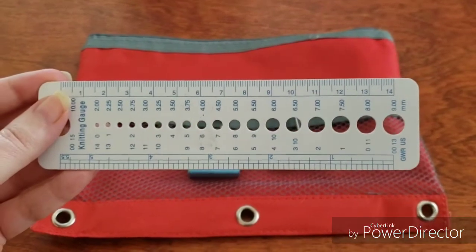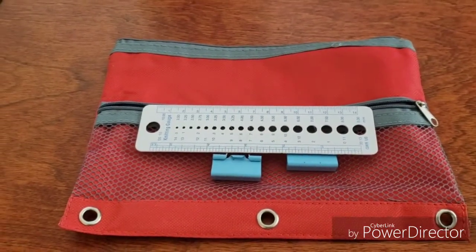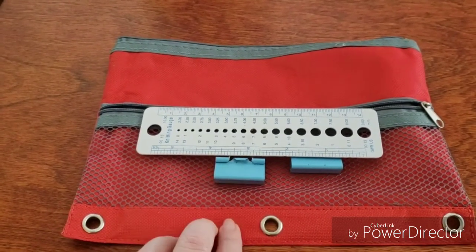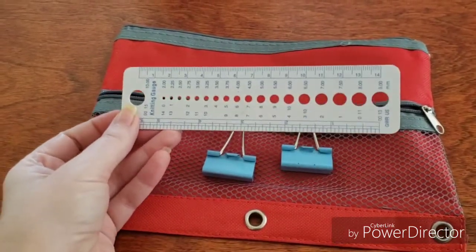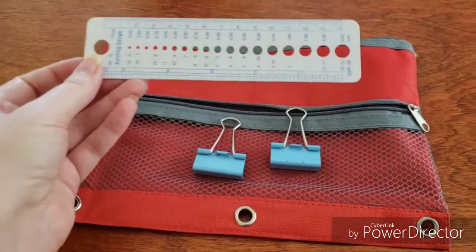I also have a small ruler, which if you look closely is actually a knitting needle gauge — but it's the right size and works well for my needs. You can also use it as a small circle template if you really wanted to. That's what I've got — Dollar Tree, Dollar Tree. I think this came in one of the various crochet kits I've gotten over the years.